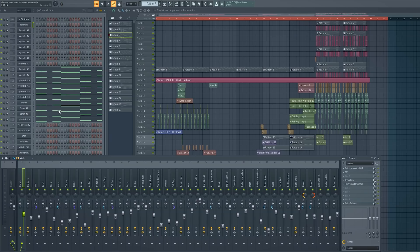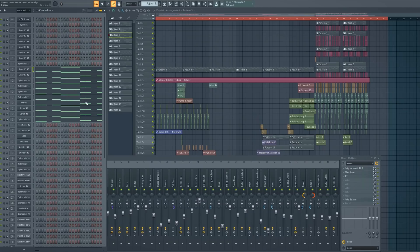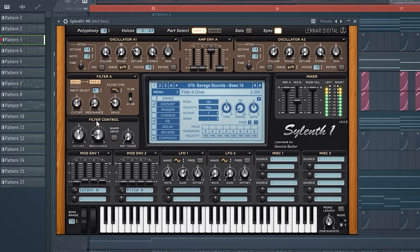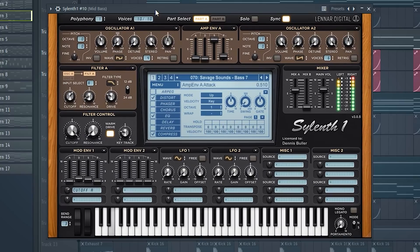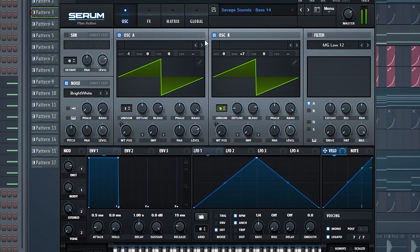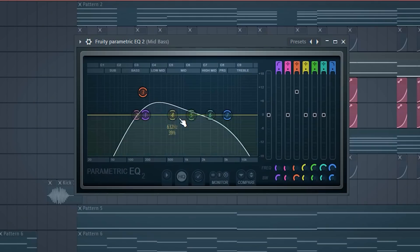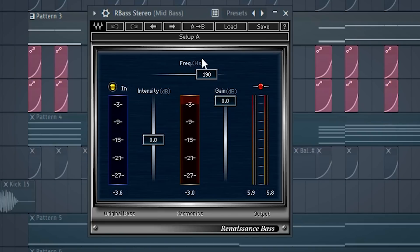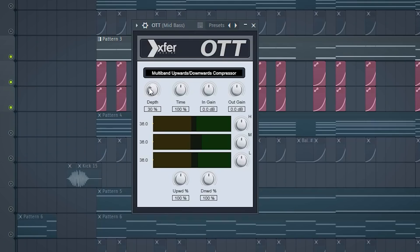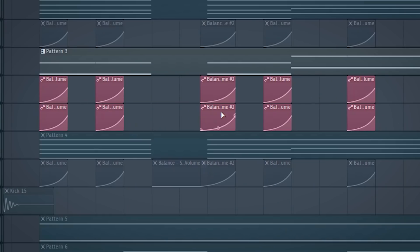Now I'll show you the bass line. I combined the bass line out of 9 mid basses and one sub bass. Individually they sound like this. I processed the mid basses by boosting the 190 Hz area with the R Bass and compressing them with the OTT. For the sub bass I boosted some lows. The side chain is the same as with the chords.